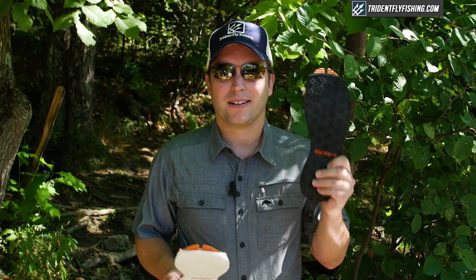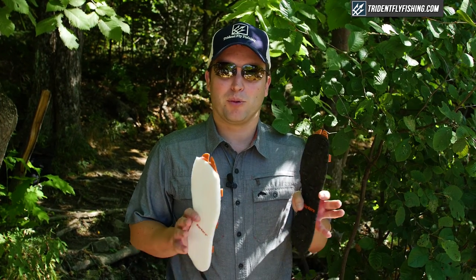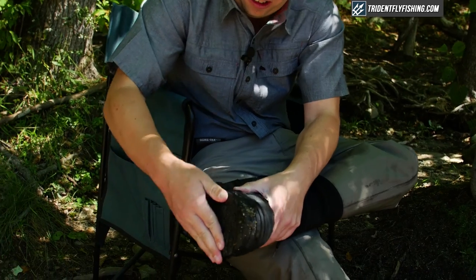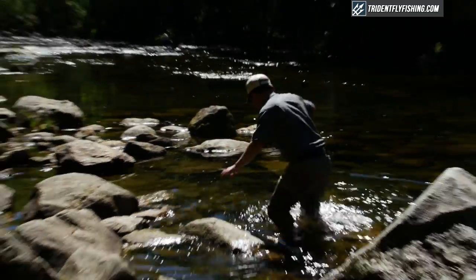Up next we're comparing Klingon versus felt. The Klingon sole comes with every single Corkers boot, so this is a really important test — we're trying to find out which application the felt is going to beat out the Klingon. The felt feels like I'm locked in carbonite on the rocks; the Klingon, I'm sliding all over the place. Totally different feel. Do not use the Klingon in slippery conditions.